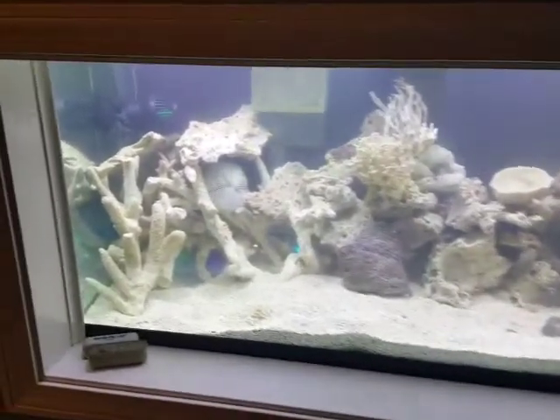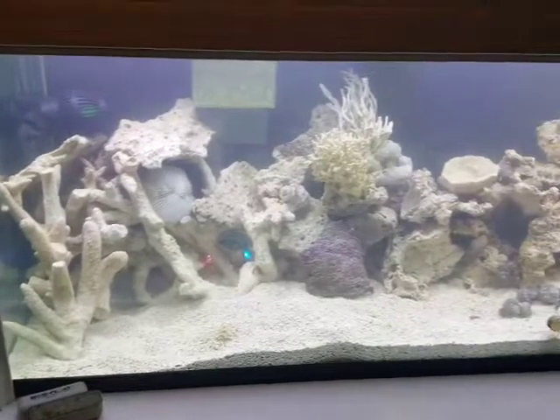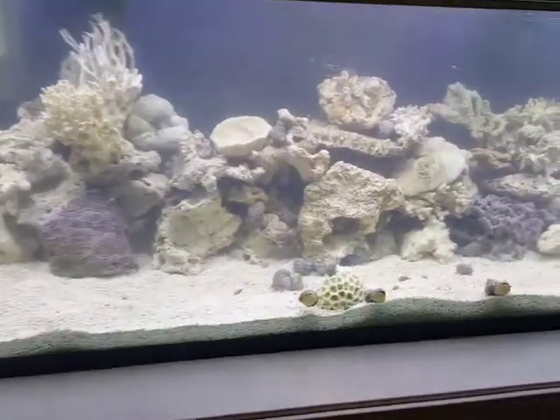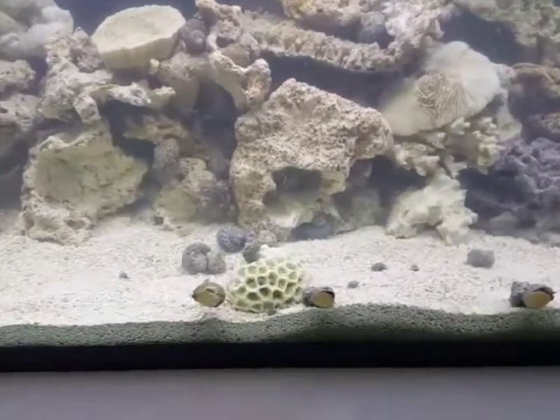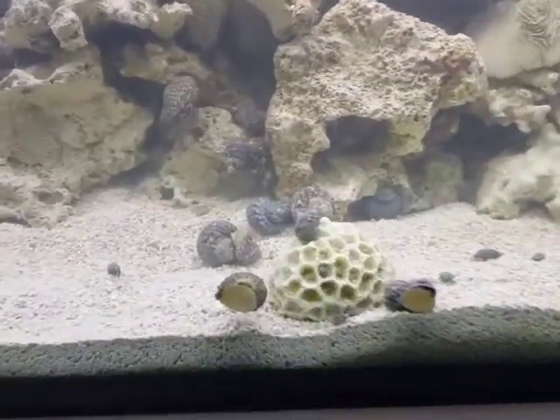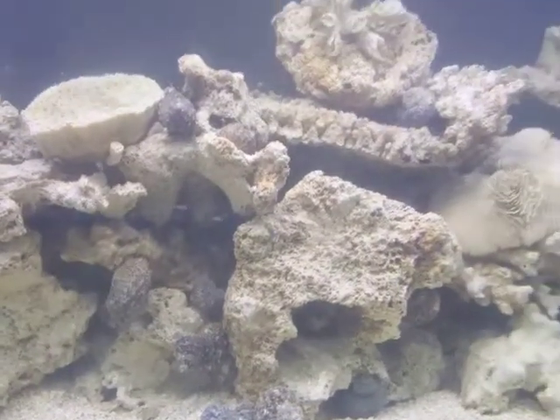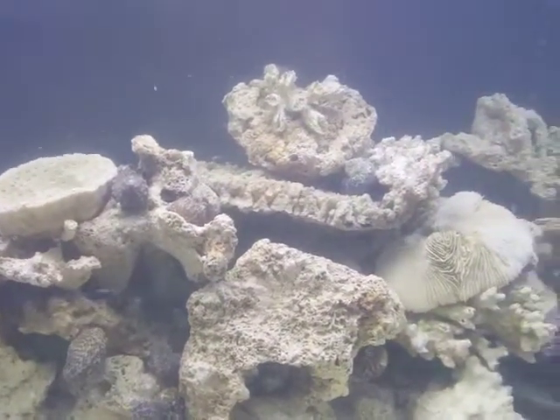Hey everybody, for everybody that watches the feed, this is a new tank I've been helping my buddy set up. It's a 125 gallon saltwater tank. We have just dropped in our Mexican turbo snails, which you can see — these guys are just big, huge, and beautiful. We're just getting the tank set up now.